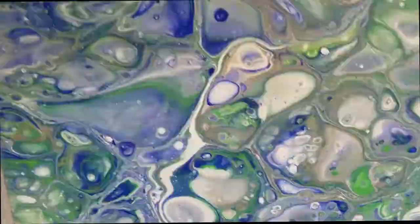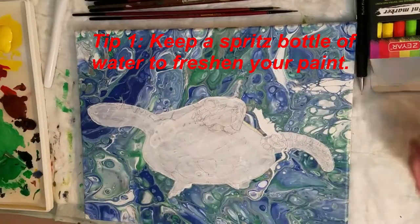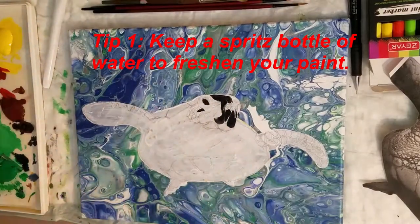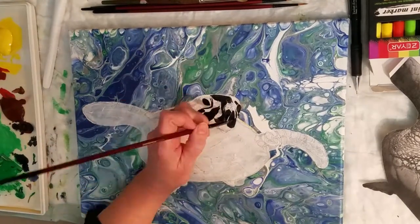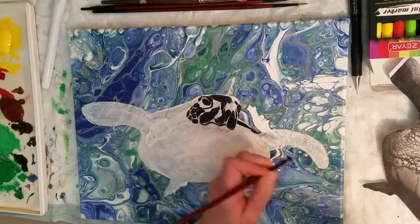Number one: keep a spritz bottle of water nearby on a mist setting so you can occasionally mist your paint so it doesn't get a skin. If you want to take a break and don't want paint to dry out, just use a little piece of cling wrap and cover it very gently while you're gone.